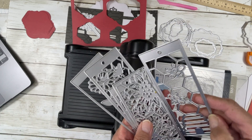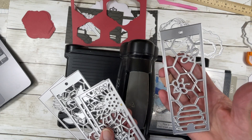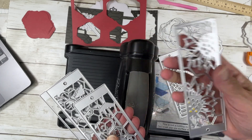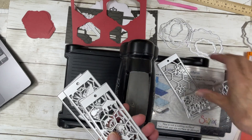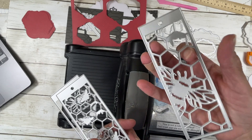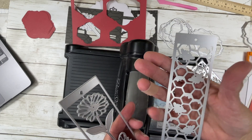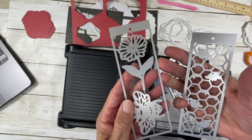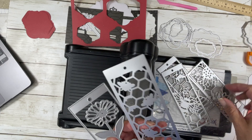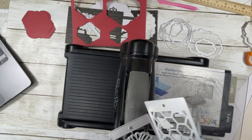Look how cute these are! I have plans for a bee journal — I don't know if I'm going to get it done this winter or not. But look at those sunflowers, how pretty! You can see I've already tested this one. And look at this bee one — isn't that adorable? I love these. So I wanted to do a couple and show you.